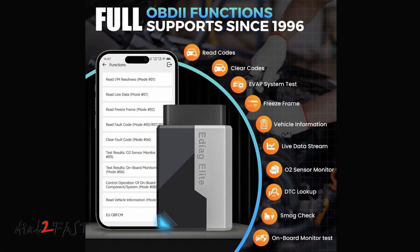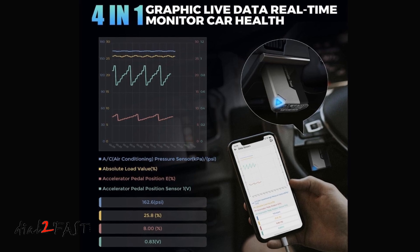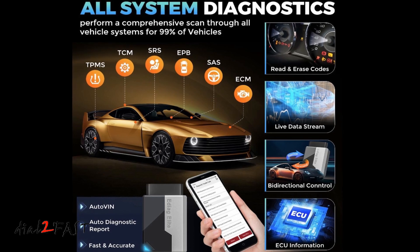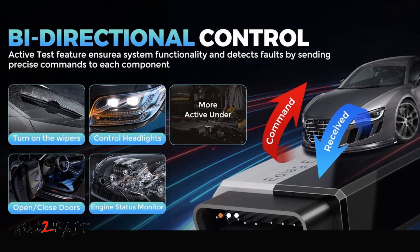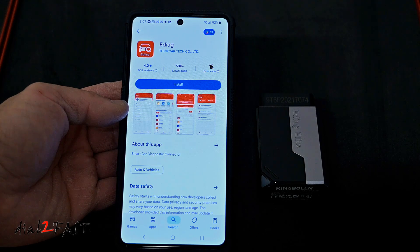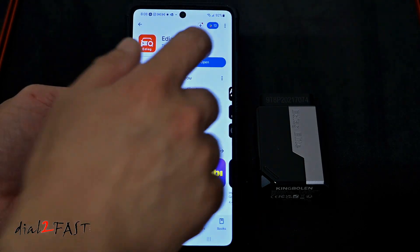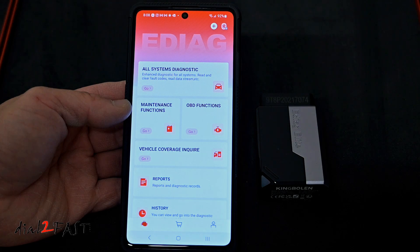This tool is an all-system diagnostic tool. It can read and erase fault codes, and you can use it to look at live data streams. You can also do an automatic diagnostic report where it scans all the computers in the vehicle and lets you know if there are any faults. There are also 15-plus hot reset functions and this tool can also do some bi-directional control, so you can do active testing of some components in the vehicle. To use this you'll be pairing it with the eDiag mobile app, available on both the Apple App Store and Google Play Store — it's free to use with no subscription fees.